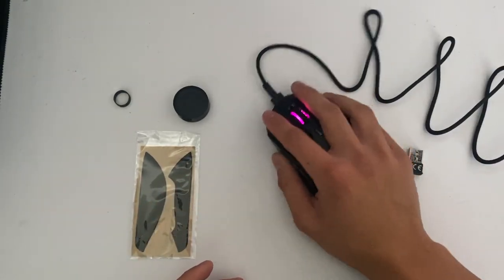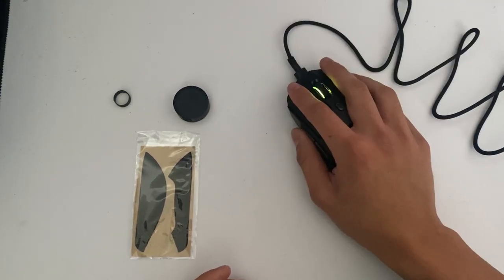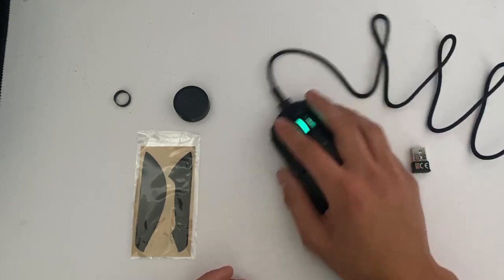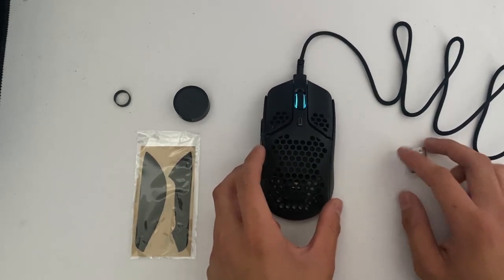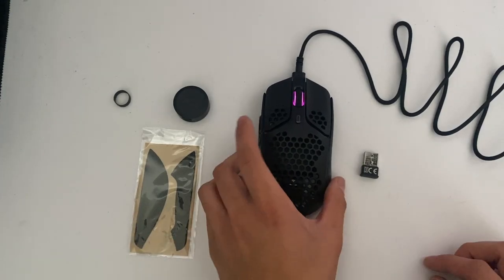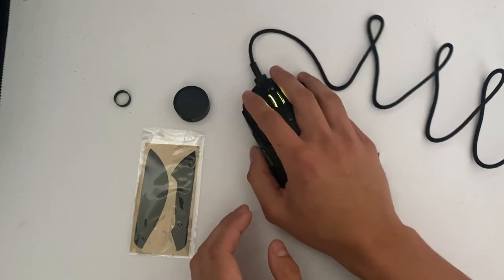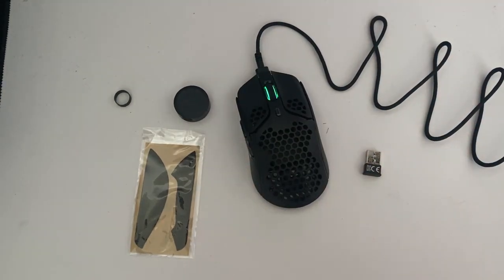Overall, it feels really nice. You can see when I'm playing a game I'll hit a crazy flick or something like that — but I'm just messing around. Overall, it's a really solid mouse and it's super comfortable. Thank you guys so much for watching.